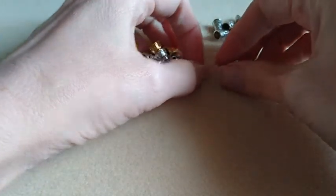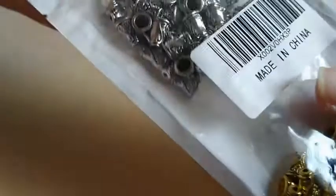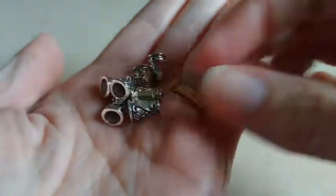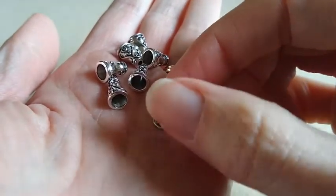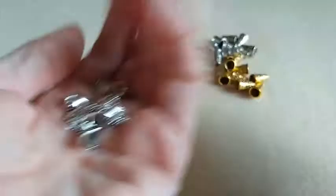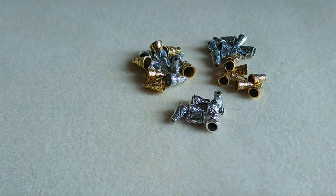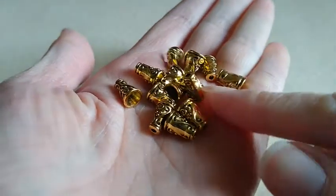They are smaller than the other cones. And yet again, more cones. This one doesn't say how many are in here, but it's probably close to the same as the other ones, and you get both the gold and silver cone. These have a different design — they have this cute little scroll design on two of the sides. These are about the same size as the other ones, but a little smaller than the first ones. And then here are the gold tone ones.